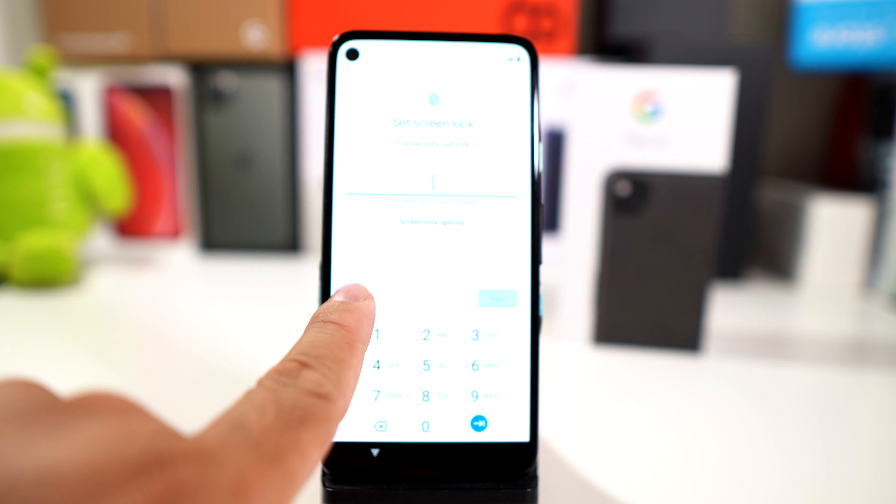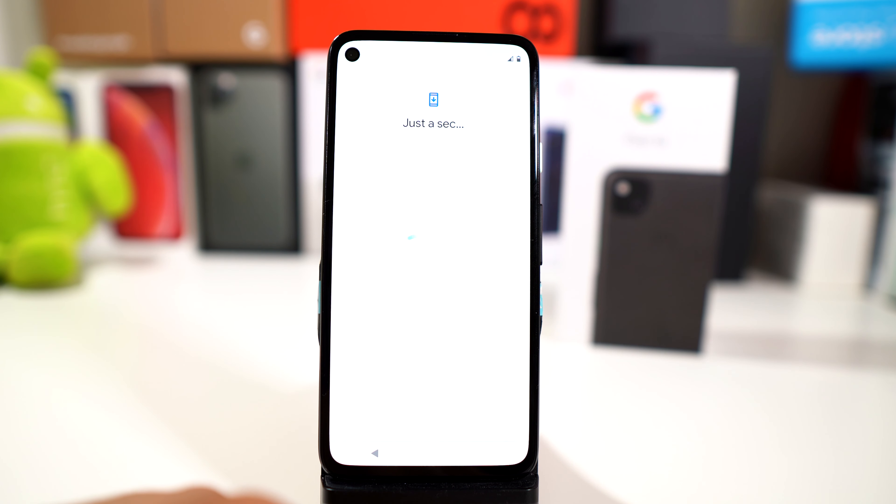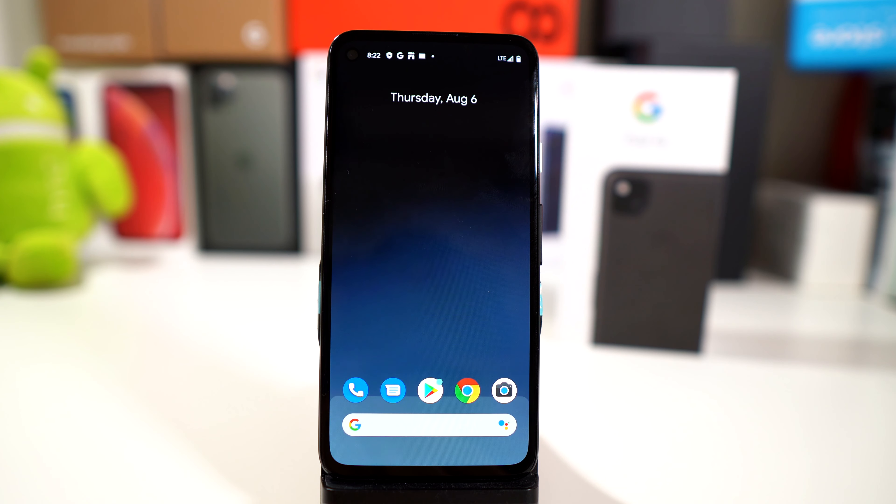Accepting your life away here. It was asking for your screen lock. One thing I did forget to add to the unboxing is that it does have a fingerprint scanner in the back — and as you can see, it was pretty fast. You do have it set up already.